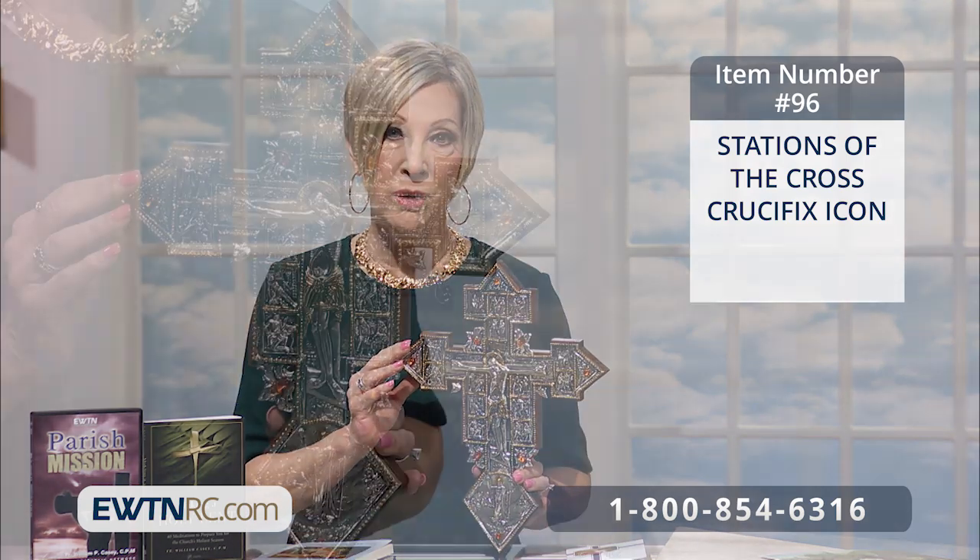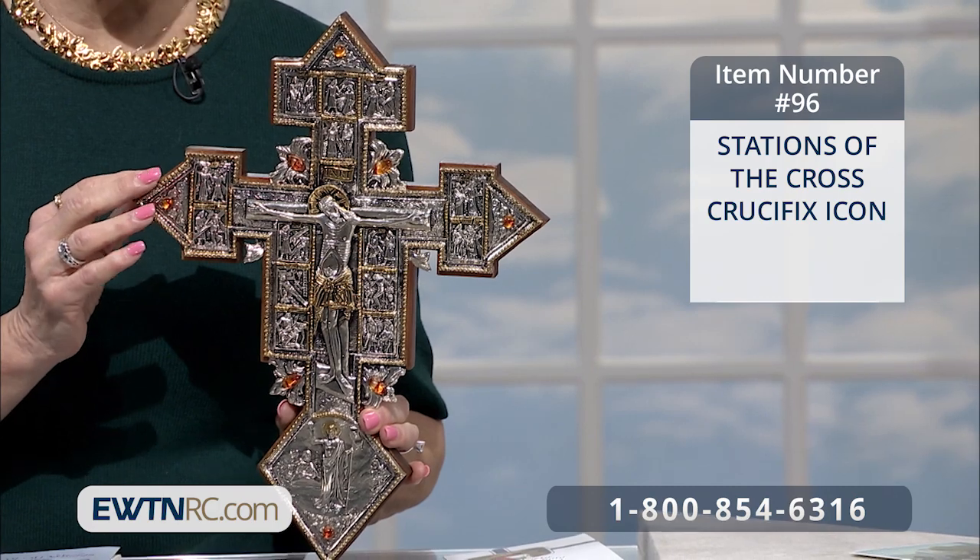Here's another piece that will do the same for you. This is an exquisite Stations of the Cross crucifix icon. One of the best ways to observe Lent is to meditate on the Stations of the Cross.